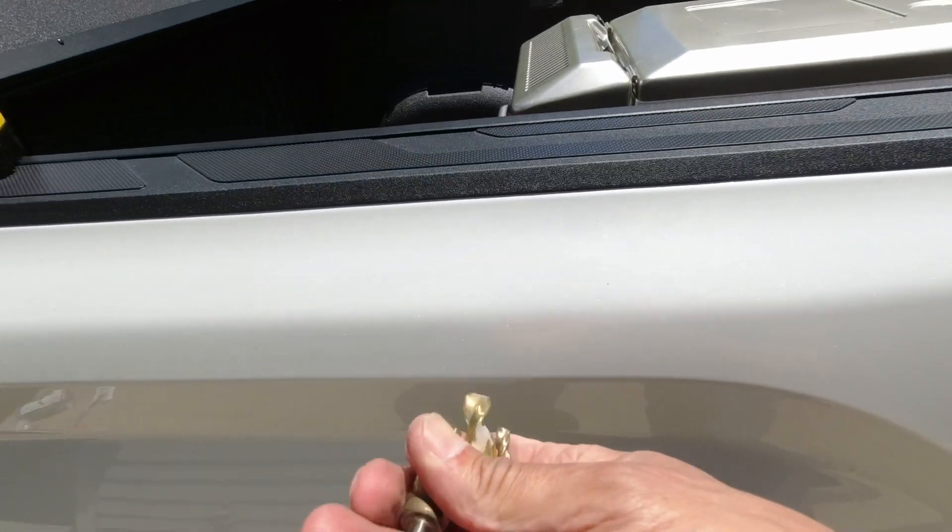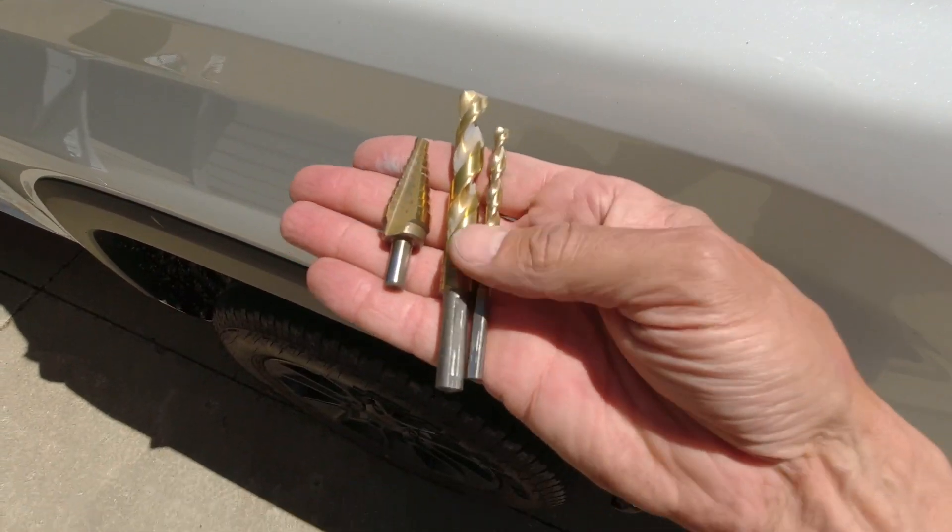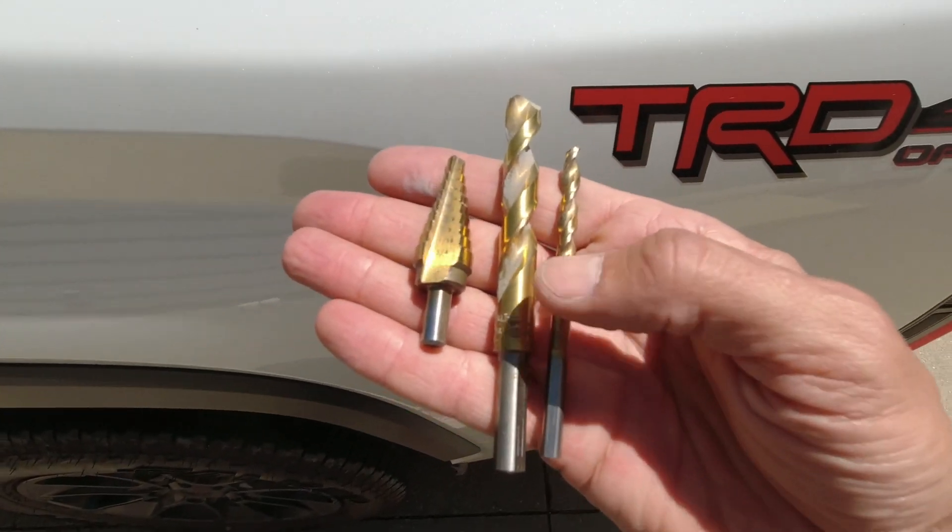I'll keep the conduit maybe about three-quarters of an inch or one inch above the bed. I have a tonneau cover on it, so I don't think there's going to be any water going in, and I'll probably seal it with silicone between the conductor and the conduit so that there's no water getting in ever — and even if water does get in, it doesn't really matter.